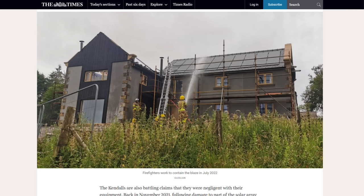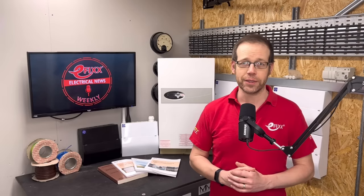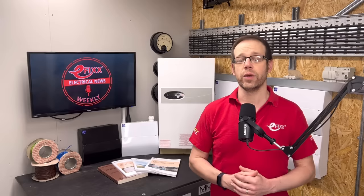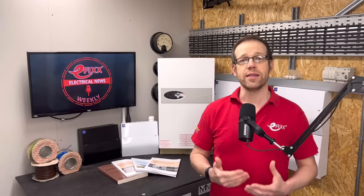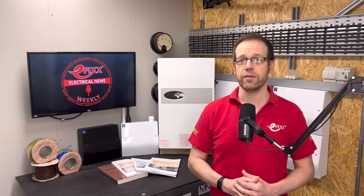The charge controller was manufactured by Victron and is designed to regulate the voltage in six of their 20 solar panels. However, the Kendall family say it failed to do so and led to the system bursting into flames. For its part, Victron says the damage could have been triggered by a multitude of components, some of which it did not manufacture.